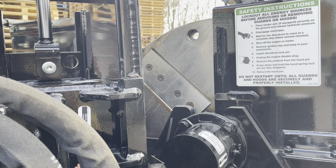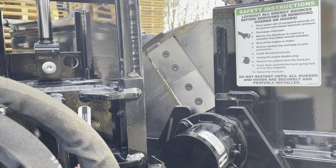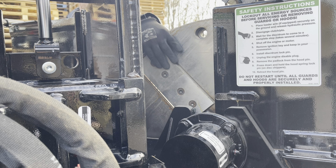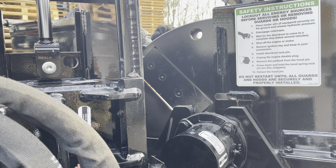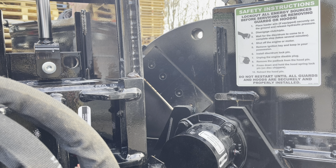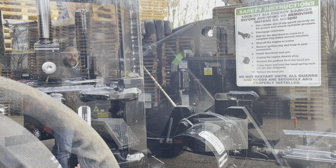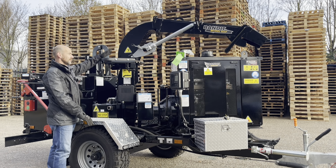The 90XP is a disc style chipper. As you can see, we've got a heavy-duty disc here which is mounted at a 45 degree angle compared to the feed wheels. On the chip disc itself we have a pair of knives bolted here, and then 180 degrees round is the next set of knives. These knives cut up against a stationary anvil which is fully adjustable as well, and the chip disc is supported with two heavy-duty bearings.